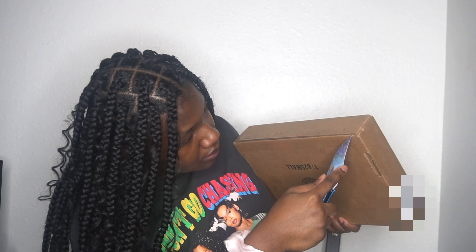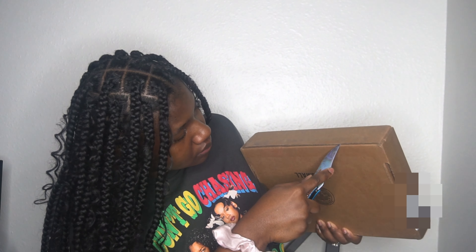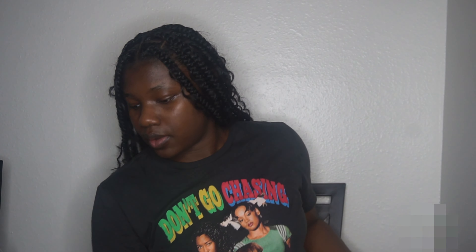Both of the boxes are pretty light. FedEx brown is the big one and UPS brown is the small one. Let's just get into opening this junk up, y'all. I'm super excited. So let's get it. Taking my knife in — we're going to pry this junk open.